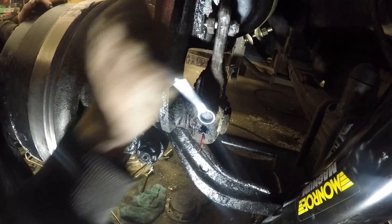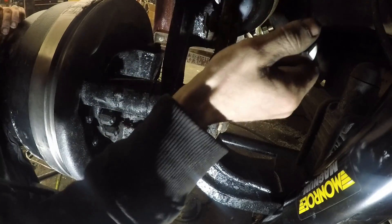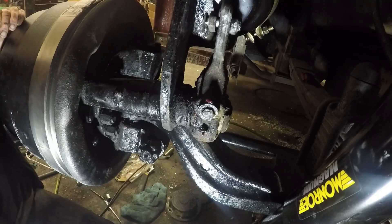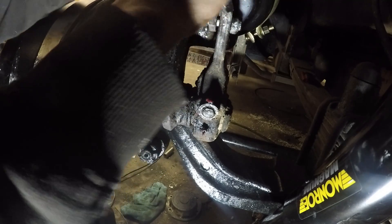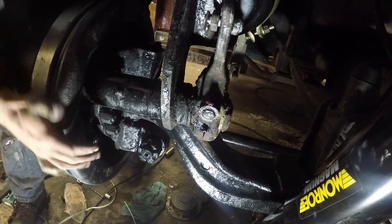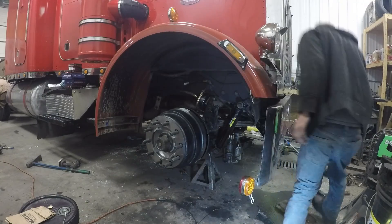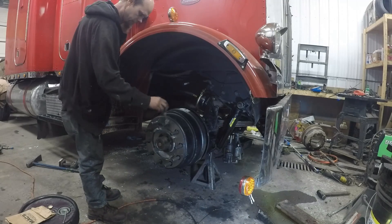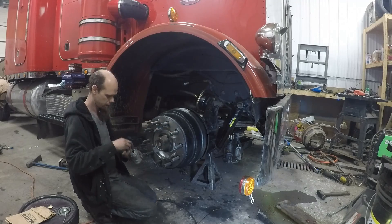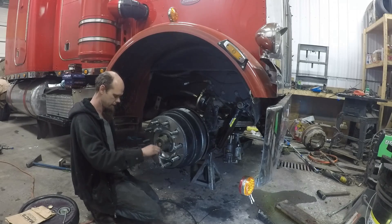Now most manual slack adjusters are 9/16ths — some of the automatics are 7/16ths. We're going to go until that's tight, then back it off a half a turn — that's normally about right. But we're going to go ahead and grab a hold of this slack adjuster here, just check to make sure that our stroke is within spec. And it is. So I'm back from buying lug nuts. All we've got to do now is throw the new tires on and then we can let this thing down off the jack stands and get it pulled out of here.